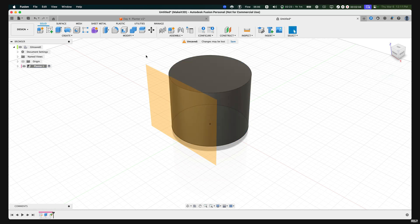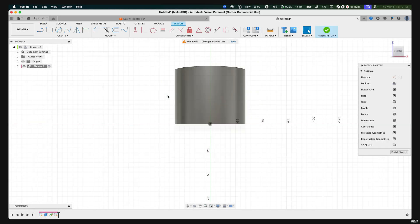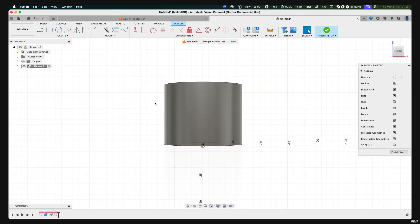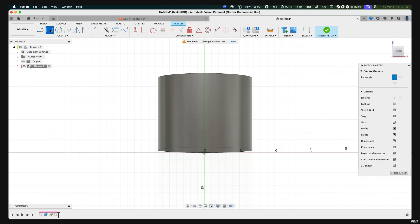From here, what we want to do is create a sketch, then select the top face. Now we're going to create some sketches so we can wrap the design around our cylinder. The first sketch starts from the very center — more specifically, the center down.